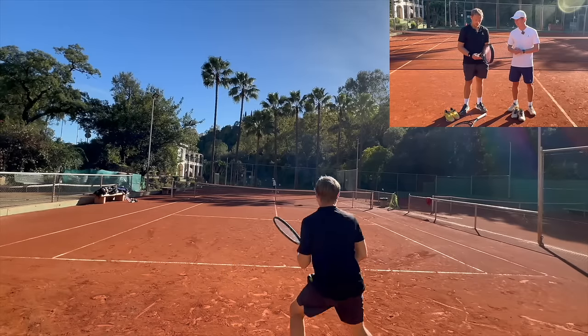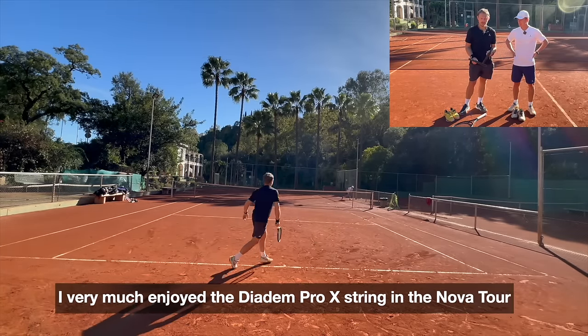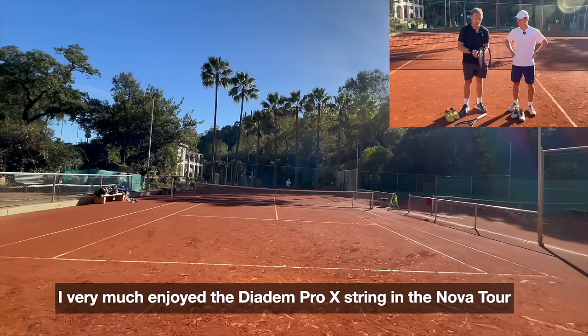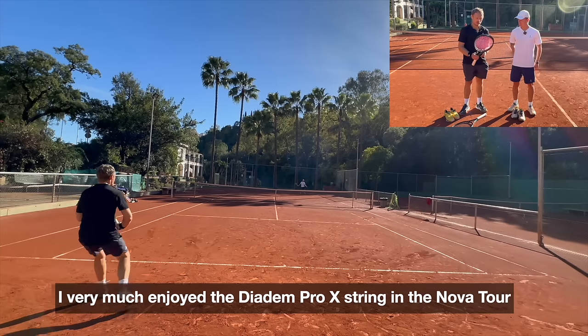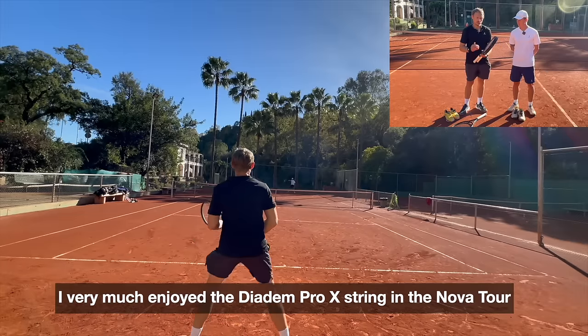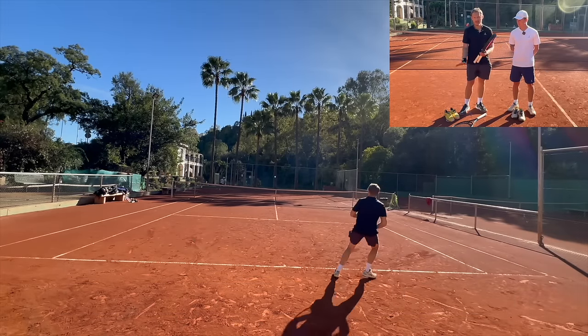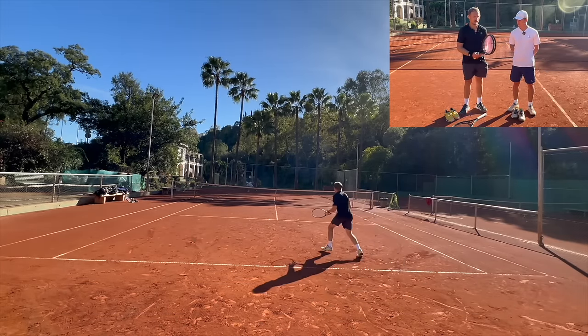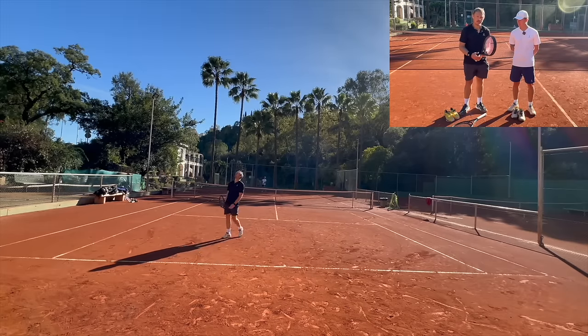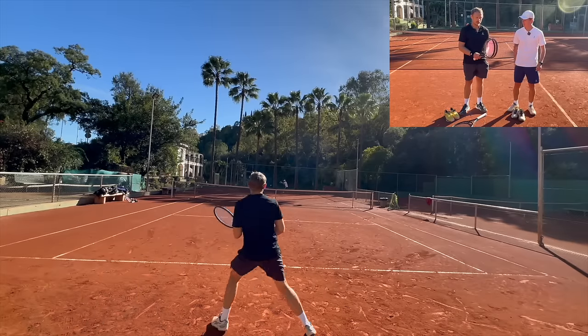We'll make that happen, and when that happens we'll give another feedback. I really like the Diadem strings — that's how they got famous in the first place. The Pro X, which is six-sided — hexagonal — gives a good bite to the ball. It's been in the racket for a bit but can still produce that bite. If you feel like you need help with control, having a shaped string is usually what you go for.